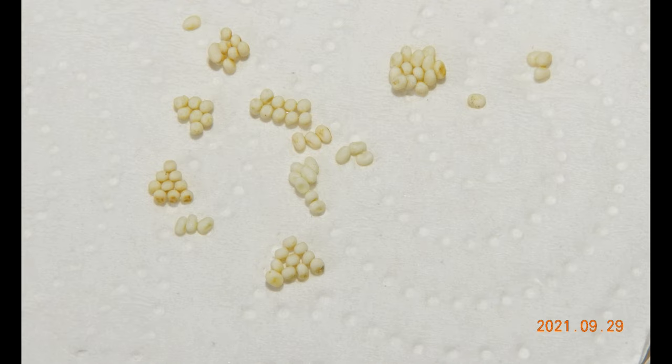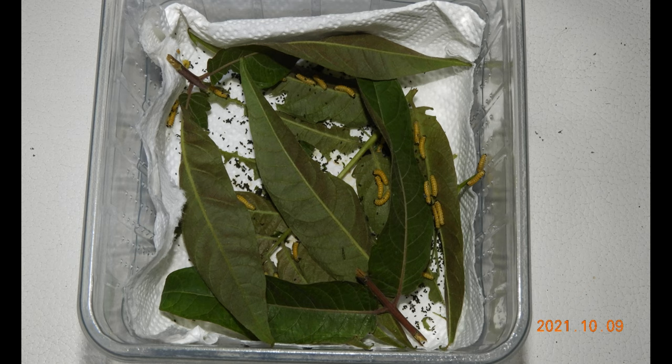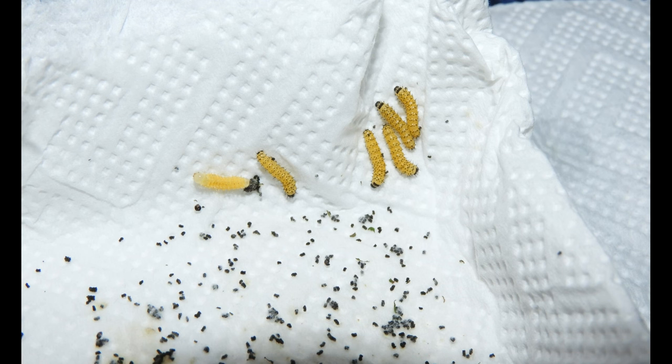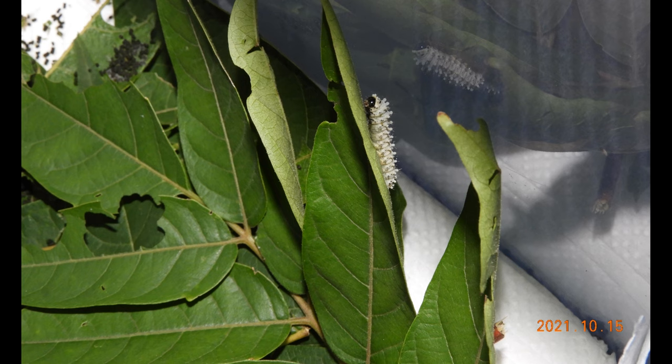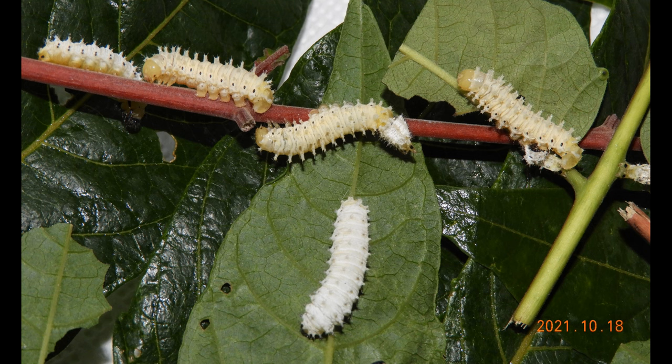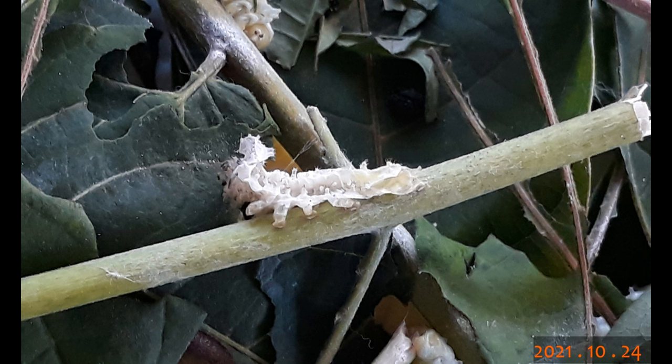In late September 2021 I got some Tree of Heaven silk moth eggs, in exchange for some glow worm larvae — hence the clickbaity title and intro sequence. Let's move quickly to the life cycle: the eggs hatched into L1 larvae, which grew and shed their skin to L2, then L3, then L4, and finally L5 larvae — the final stage. Here you can see an empty skin of the L4 larvae.